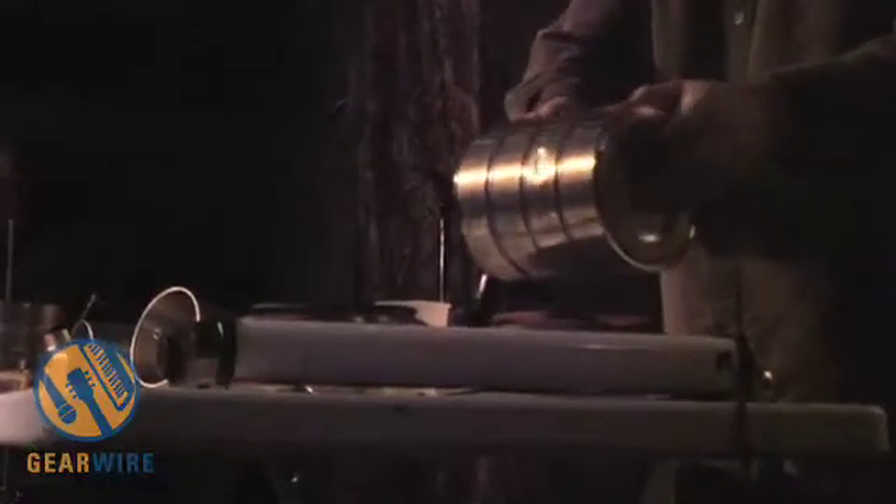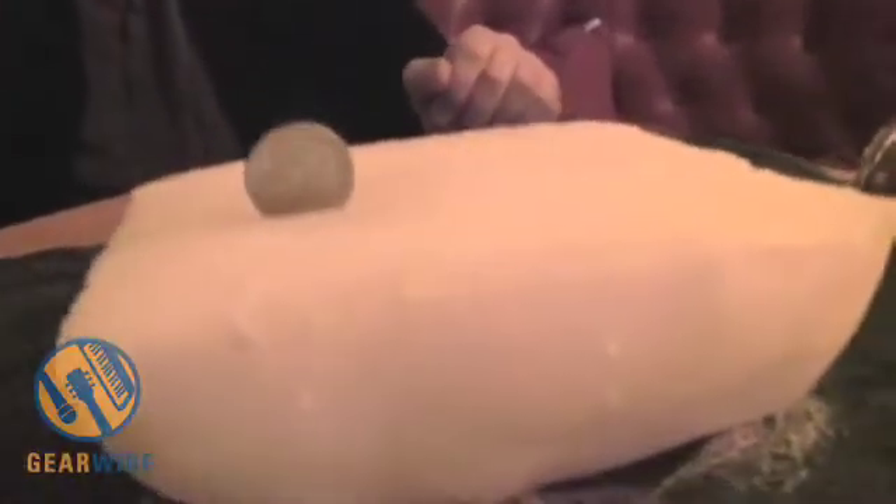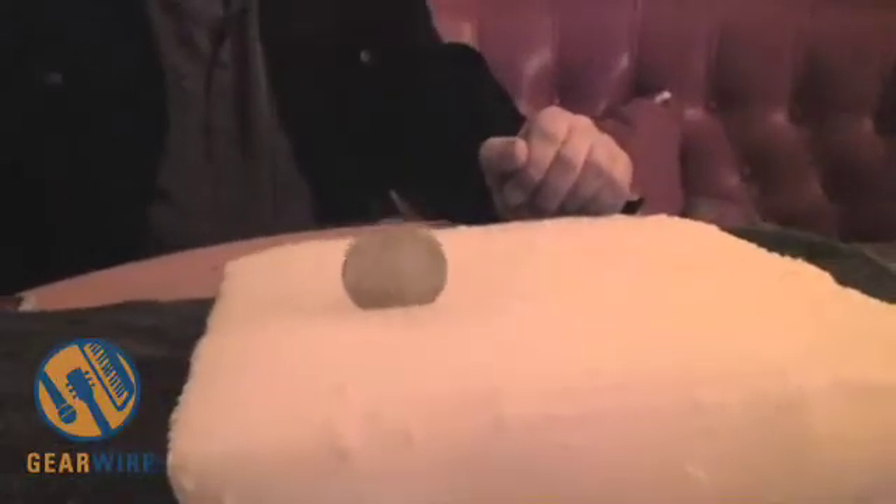I usually use a heating element of some sort and you heat up the metal. This metal is kind of cold right now but it's still going to do something. Once the metal gets to temperature, basically what's happening is a reverse of what they call the Leidenfrost effect.